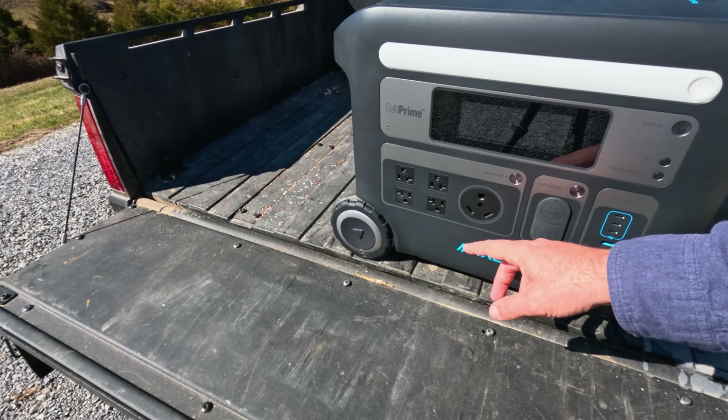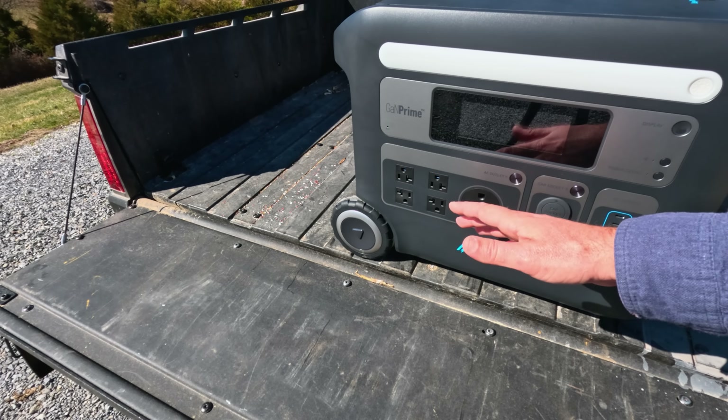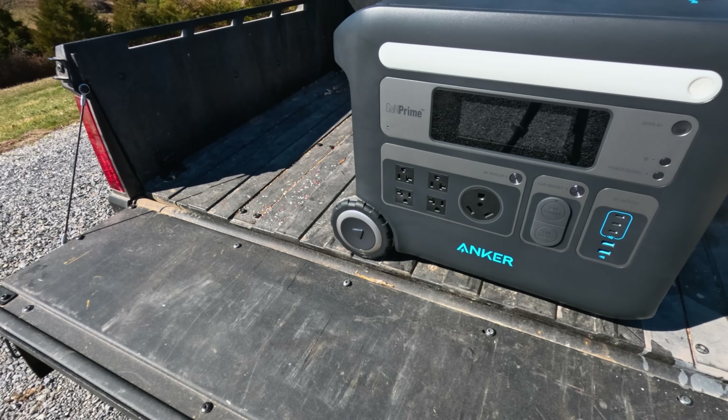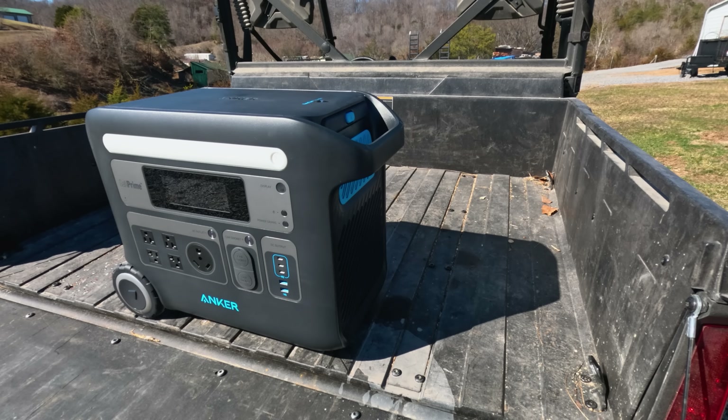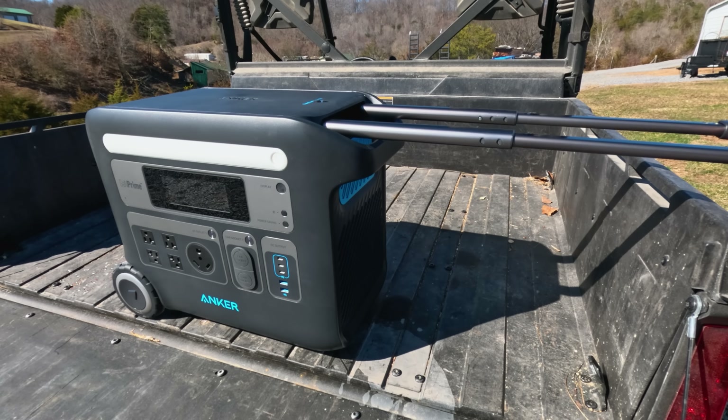It's got wheels. These things are heavy — there's no getting around that. There are batteries in here and it's not light, and the wheels make it a lot more functional to move it around your shop. It also has a really nice handle — you push that button, it comes right out, and you can pull it kind of like you would a suitcase.